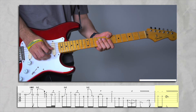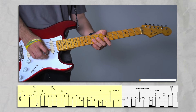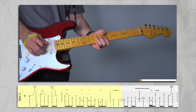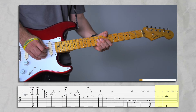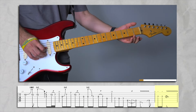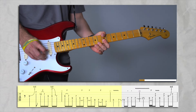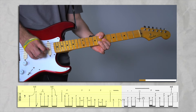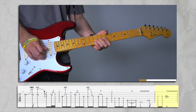Next part starts like this. What I like to do is before I end, I like to hammer on here. This is all triplets — triplet, triplet, triplet. Same thing through here — what I like to do.